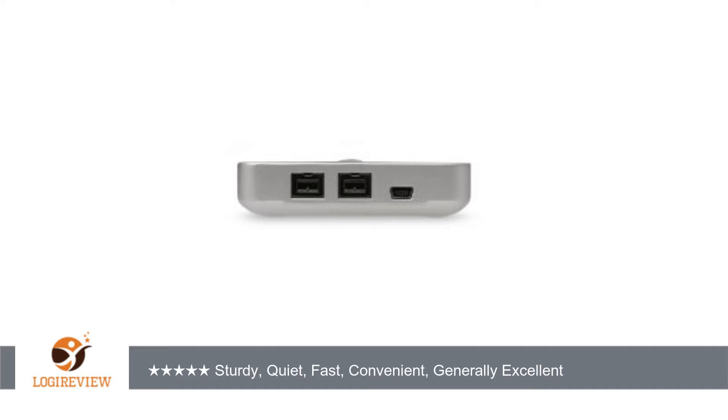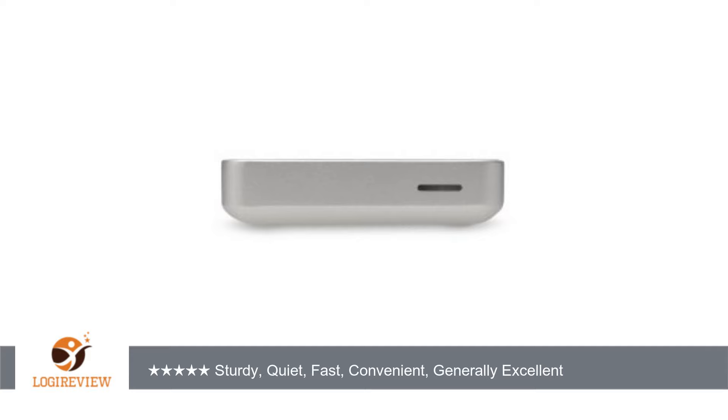My LaCie, OWC, and WD externals all spin down in sleep mode and when the computer is shut down, so apparently the G-Drive firmware isn't smart enough to spin down when the computer becomes inactive. However, I found a workaround: USB 2.0. When plugged into the USB ports of my Mac Pro, the G-Drive will spin down when inactive, when sleep mode is invoked, or when the computer is shut down. If I had known about this glitch I would have saved $50 and bought the plain USB model.